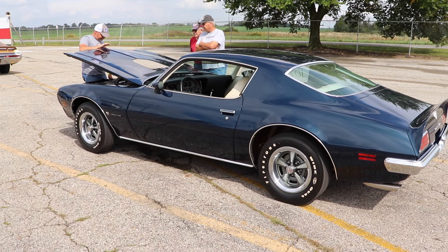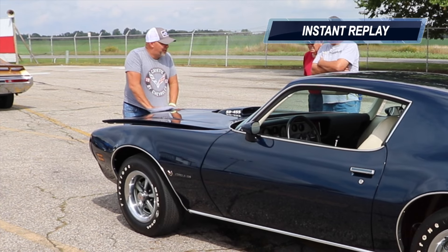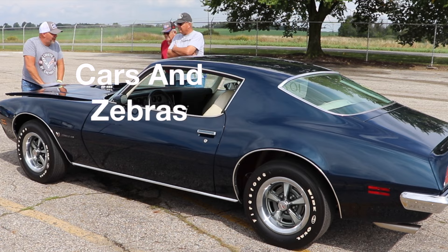Really cool car, and I'm curious to see what it does on the drag strip. Wait a minute — did he just do what I thought he did? I thought I was the only person out there that closed hoods like that. Reunited, and it feels so good.